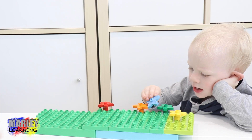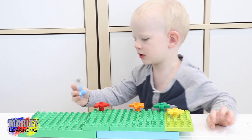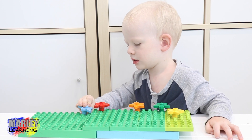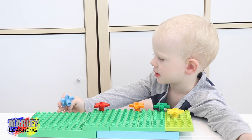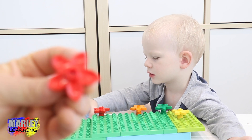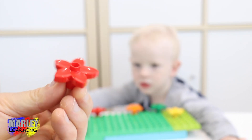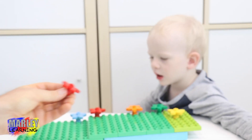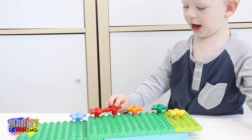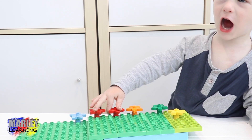Doesn't fit. Find another spot to put it in your garden. There. There we go. Look at that. Blue flower. What's the next colour flower, Marley? Red. Red. Let's put another red flower in. It's a red flower. Oh, you're putting it next to the other red flower. What a good idea. Two red flowers.